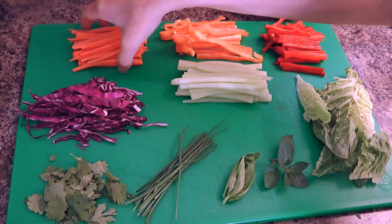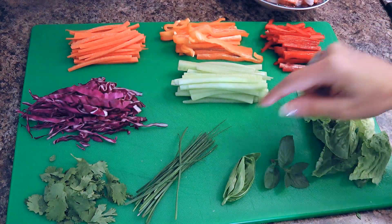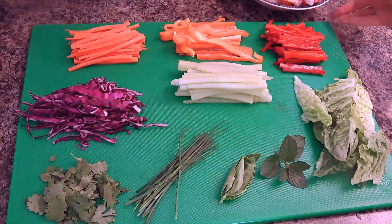Here we have carrots, orange and red peppers, cucumber, red cabbage, cilantro, chives, basil, mint, romaine leaves, and poached shrimp. So we're good to go!